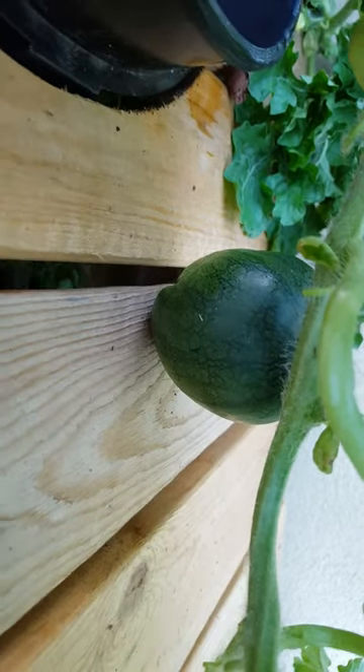You can see I've got some baby melons. I've got some males on here. I've also got a really good melon going down here — you can see it, but it's got a little ways to go.